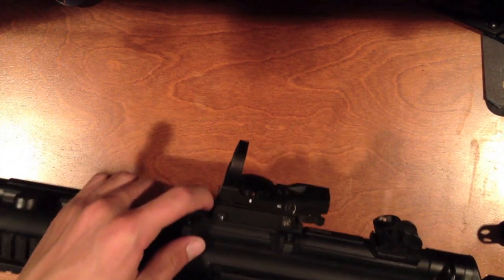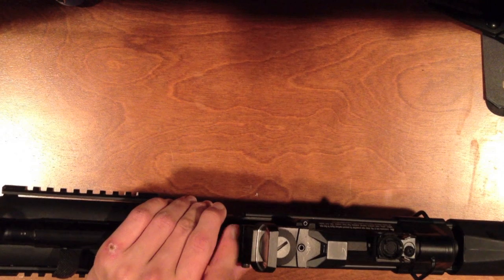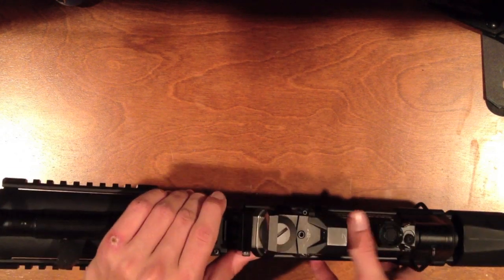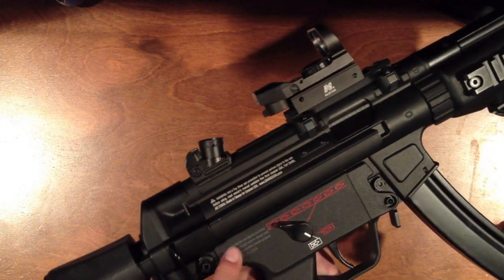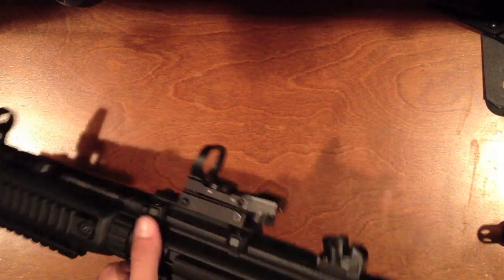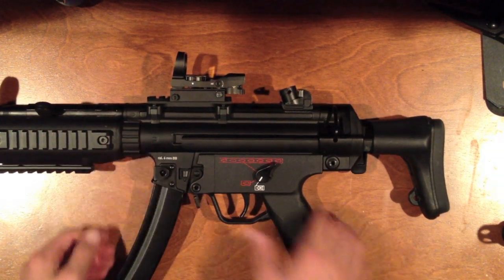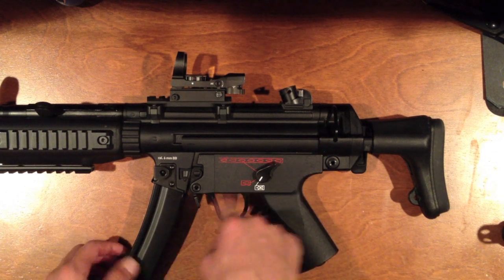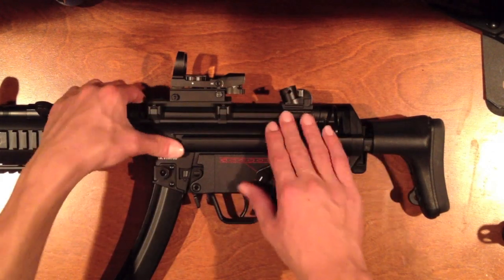Right underneath the rail is the licensing — it says H&K MP5 A5 because it's licensed, instead of MK5 or anything another brand would call it. On this side there's a warning, and Umarex holds the licensing for H&K. Moving to the receivers: the lower is all plastic like every MP5 on the market, the trigger is metal and has a lot of room for gloves, and the upper receiver is fully metal.